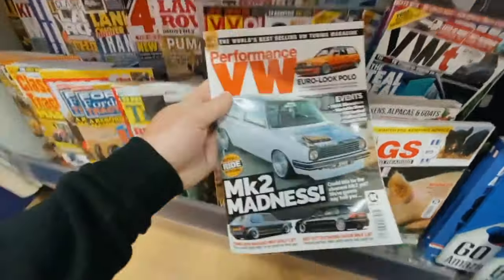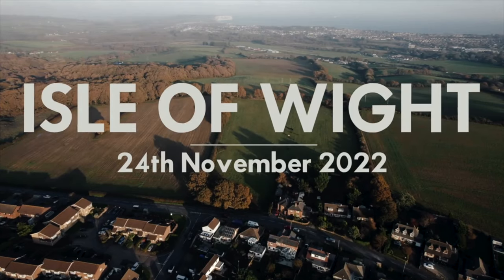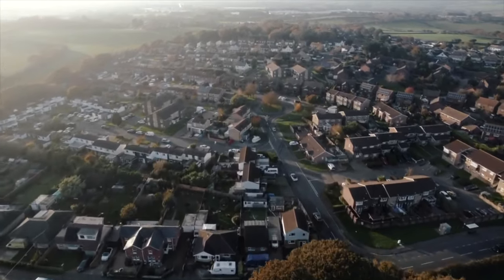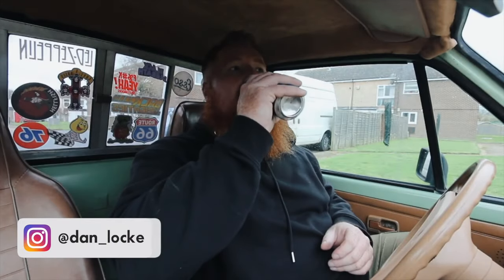No way, I finally found it. First things first, Monster have released this Lewis Hamilton Zero Sugar energy drink. Secondly, let's give a massive shout-out to Anaheim Ducks — they just won their first game in what seems like forever against the New York Rangers last night.